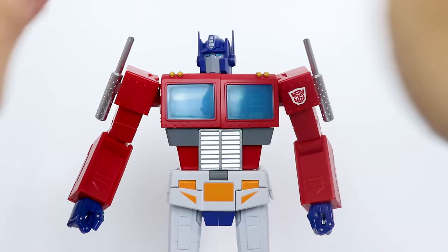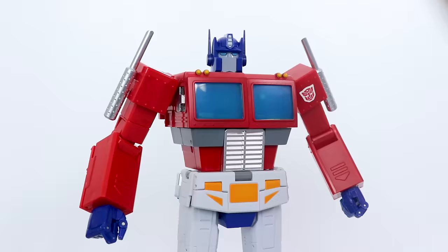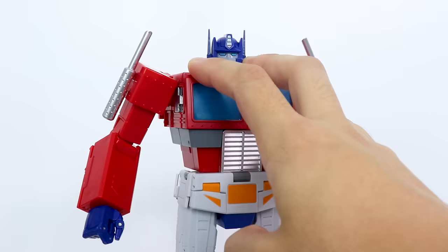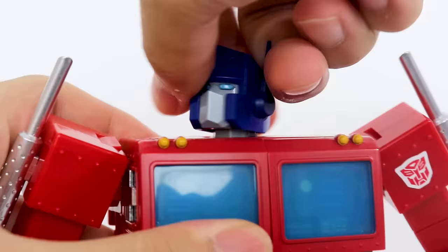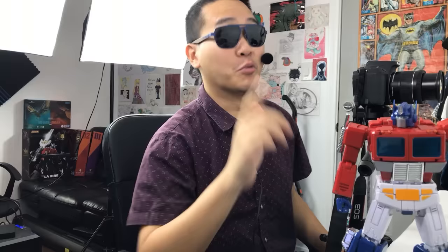I can at least detect some metal smokestacks and a metal midsection. The quality of the plastic used here seems to be pretty high. I've been handling this guy for a few weeks now, and there's no signs of breakage or stress marks or anything like that, no matter how hard I decide to swivel the head up and down.